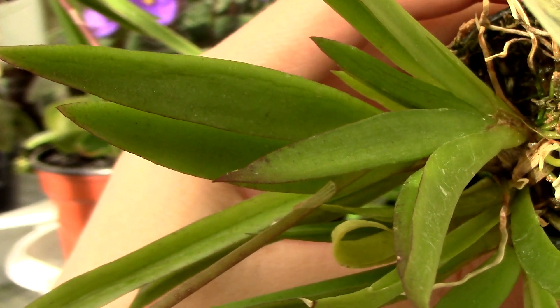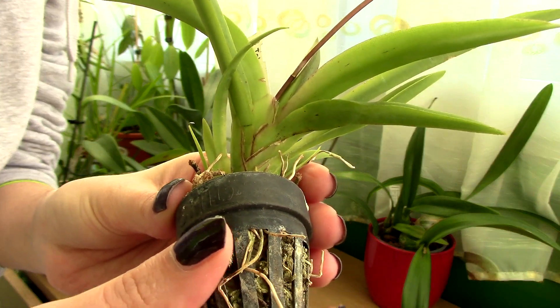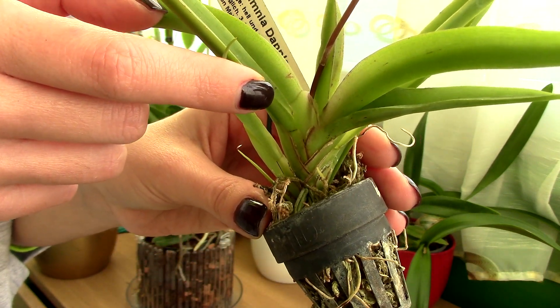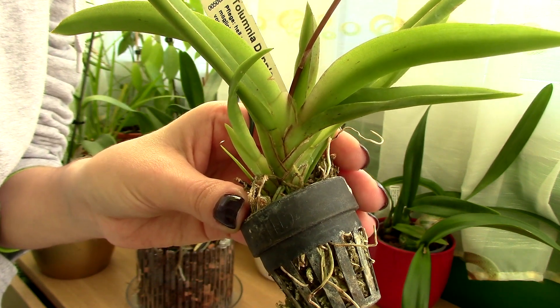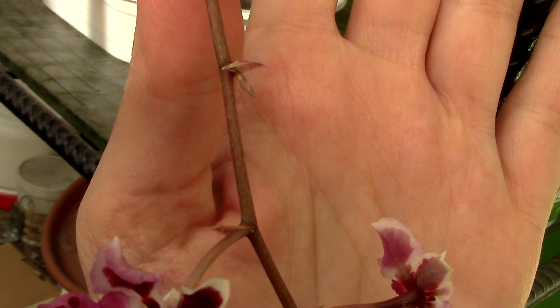Speaking about potting, be sure that your Tolumnia is potted on top of the media. The base of its stem needs to be on top at all times, so never bury it or you will risk serious rotting issues. If you look closely at the base of each fan, you will see that the leaves overlap each other. Water can get trapped there easily and can lead to stem rot. Better keep the whole plant dry and well above the wet medium.